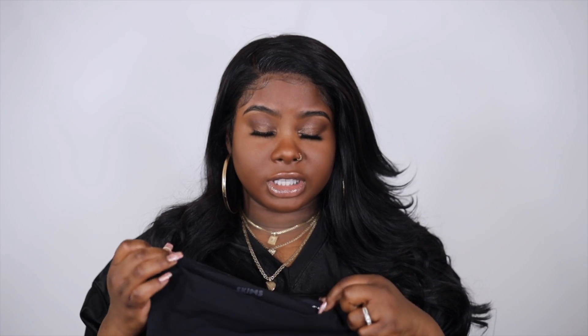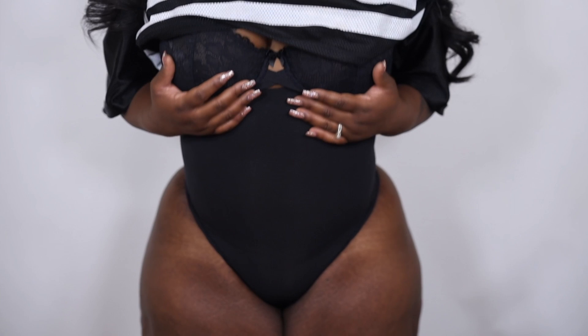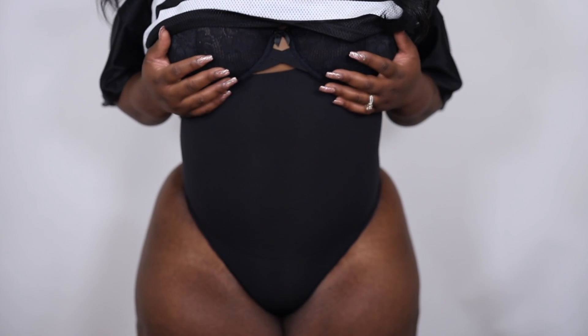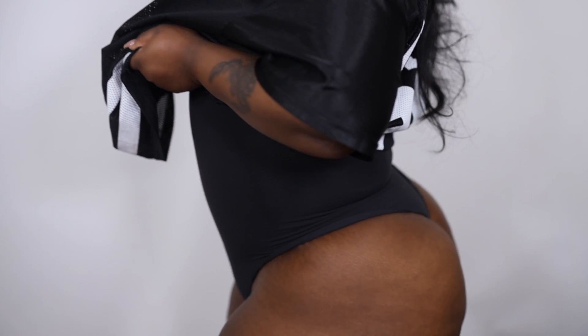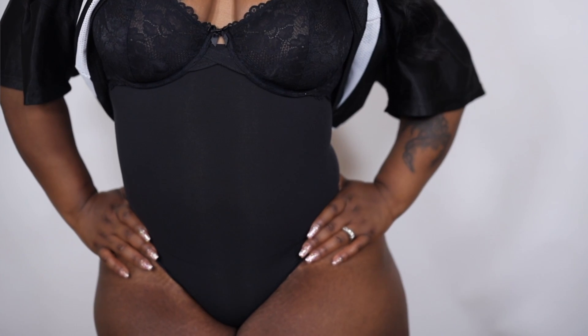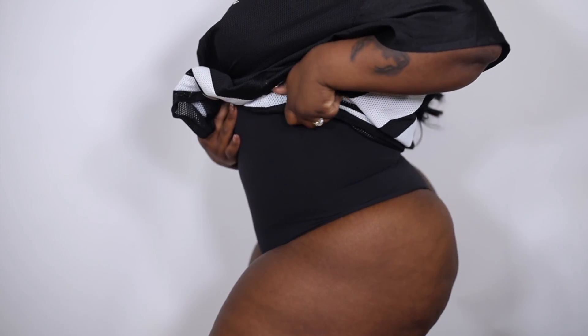The second one is called the core control thong, and I don't think this one is supposed to be high-waist but it was high-waist on me. I got this one in a 2X/3X and I could tell it was a little large — there was a lot of room around the tummy area. This one is a bit more low-cut, so there's more coverage around your hip and vag area. I noticed more coverage in the butt area too, and I feel like this one sucked me in a little bit better.